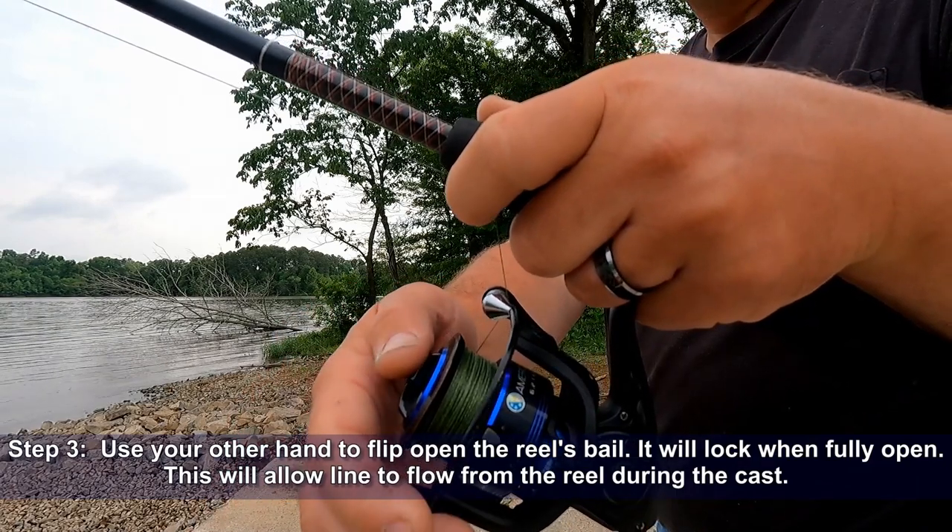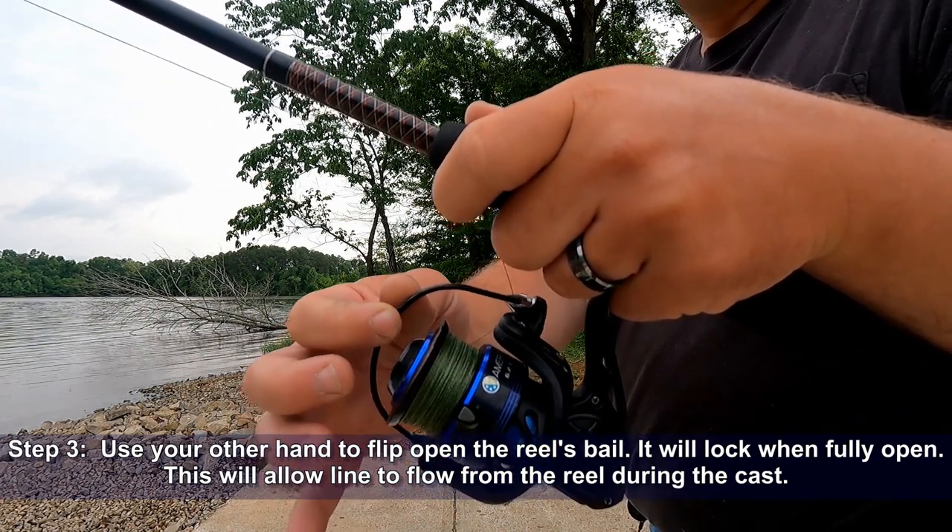Step three: use your other hand to flip open the reel's bail. It will lock when fully open. This will allow line to flow from the reel during the cast.